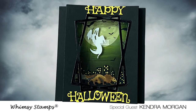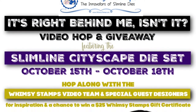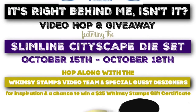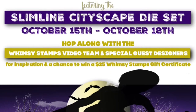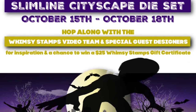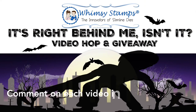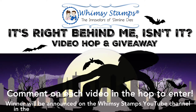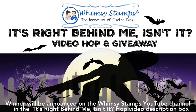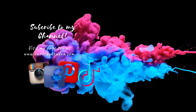Let me know what you think in the comments below. Commenting on each of the videos in the hop is how you will enter the giveaway to win a $25 gift certificate to Wimsy Stamps. For more information on the products seen in this video click on the links directly below to head over to the Wimsy Stamps website. I appreciate you so much for spending time with me today — if you're not already a subscriber I hope you'll click that subscribe button and hit the thumbs up to like this video. Thank you so much for watching and I hope you have a wonderful crafty day. See you again soon!